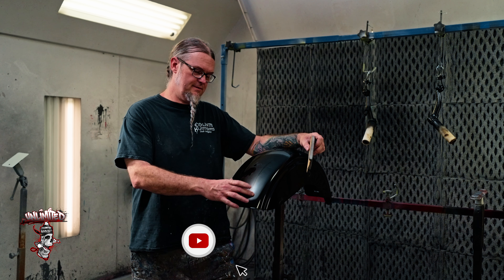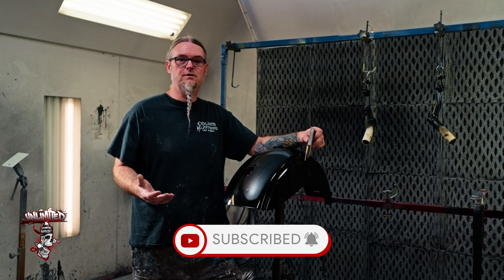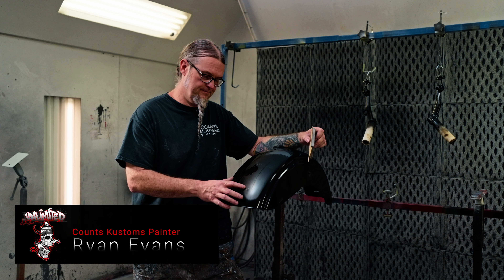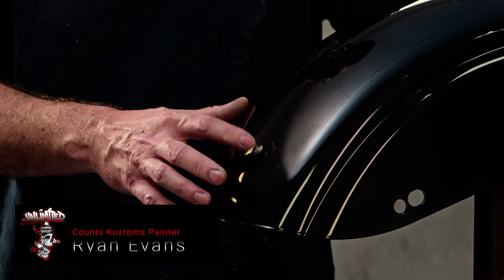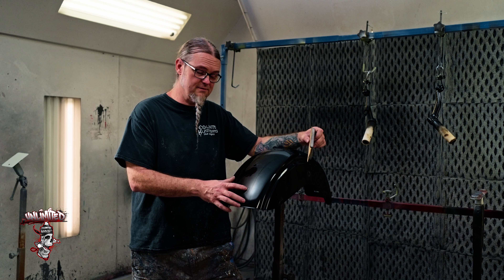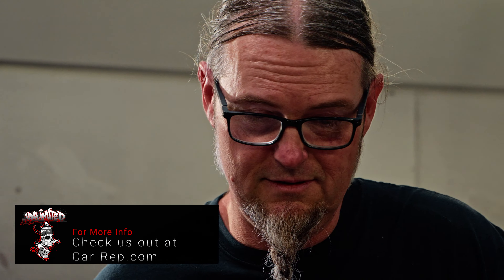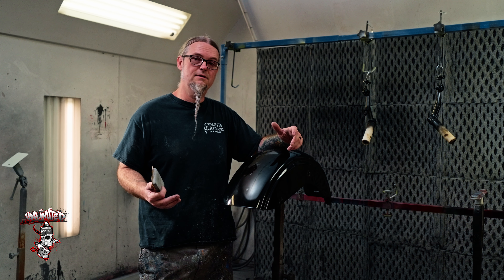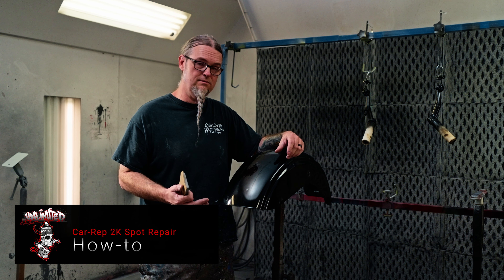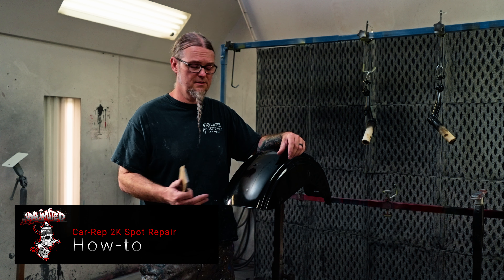What we have here today is a typical Harley Davidson repair. Throughout my career, 30 plus years, this is the type of scenario that kills the customer's enthusiasm for owning their motorcycle. It honestly just makes them feel like their beautiful baby looks shabby. With the Car-Rep products, we're going to do a spot repair on this and see how that works out, and I'm going to show you all the processes.